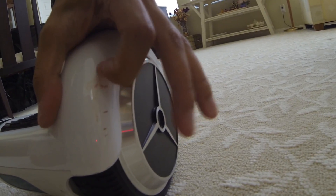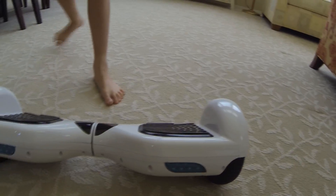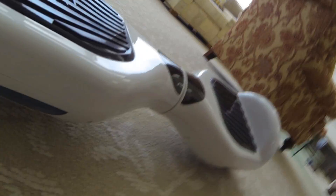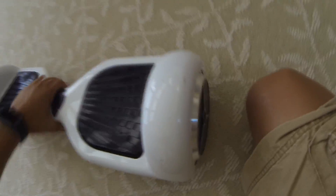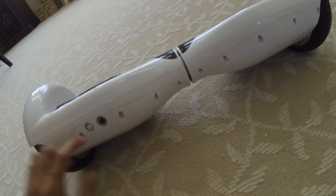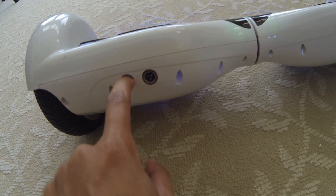The ding was from a guy who pushed a shopping cart right into my board and I fell off. Anyway, the rubber wheels are completely rubber — there's no air inside, it's all rubber. I think it can balance but I'm not sure I want to try. This is the battery LED and this is the foot LED — to turn it on, press that button.